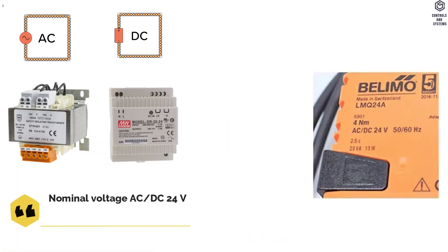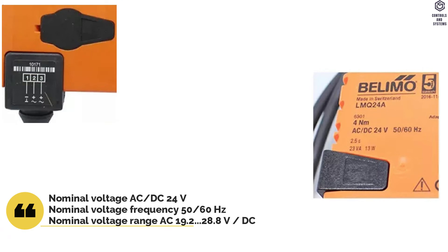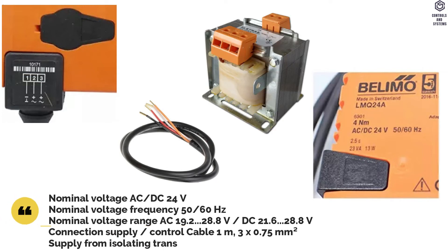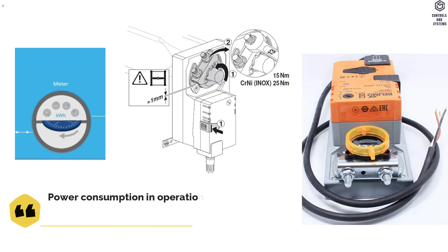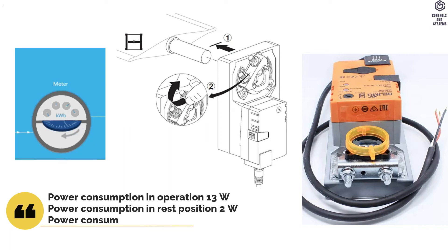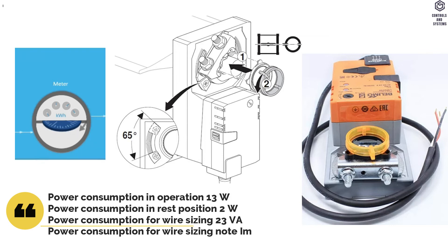Electrical Data: Nominal Voltage is AC or DC 24 V. Frequency is 50 or 60 Hz. Connection Supply cable is 1 meter — Control Cable is 3 × 0.75 mm². Supply from Isolating Transformer. Power Consumption: In Operation is 13 W, In Rest Position is 2 W, For Wire Sizing is 23 VA. For Wire Sizing note: I maximum 20 Amps at 5 milliseconds.